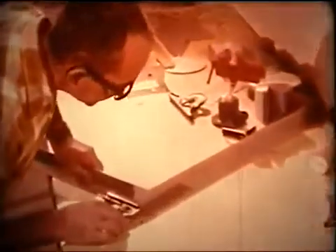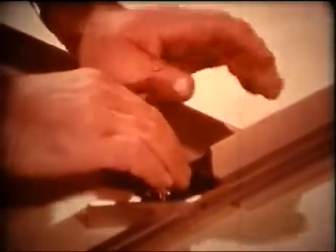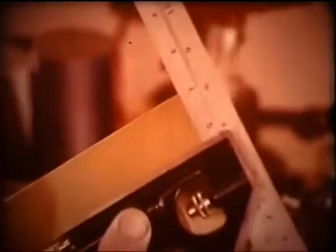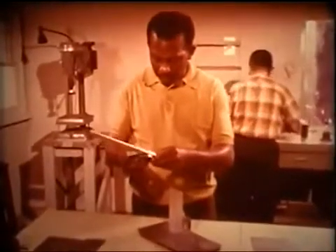The square head is also useful in checking the trueness of square corner joints. Especially where proper fit is important, you can use your square head to be sure the pieces will fit before they are put together. Here is another example of how the square head is used to check work in progress.